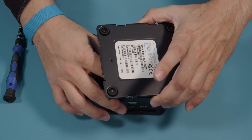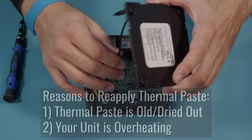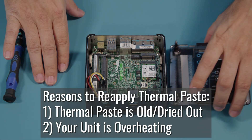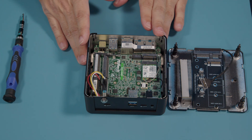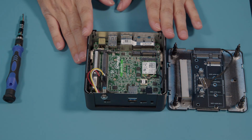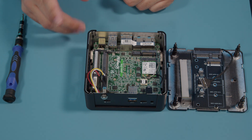Typical reasons to reapply thermal paste would be your thermal paste is old, you just haven't replaced it, or your device is overheating. It is always good to take proper preventative maintenance care precautions with your units, keeping them clean, blowing them out.